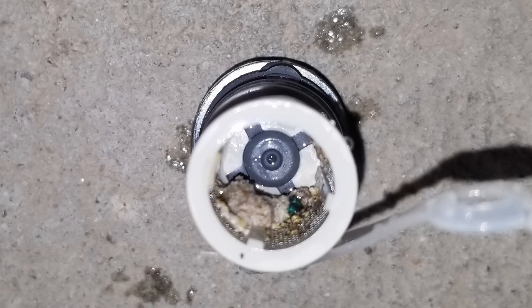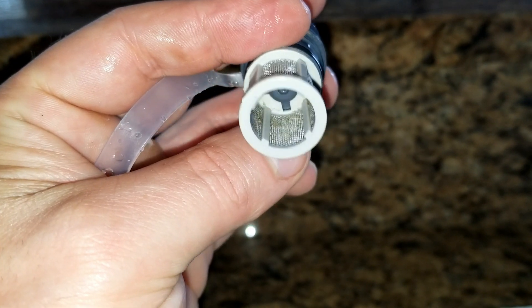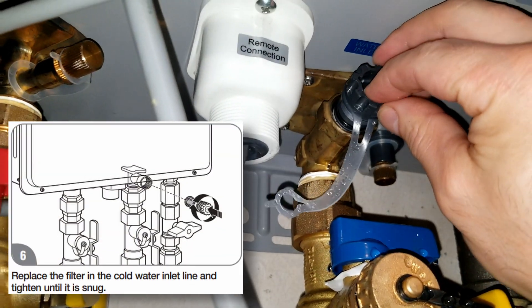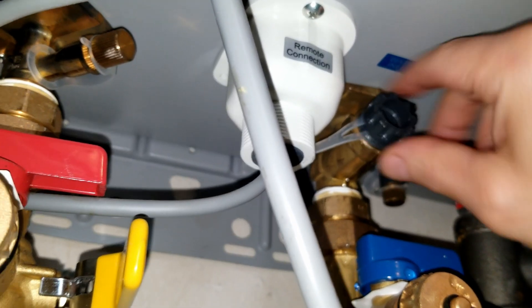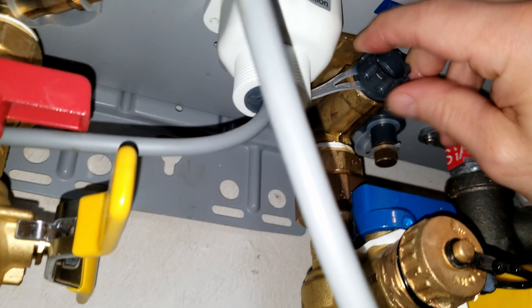If the filter is that dirty, you might want to consider buying a new one. You can see the before and after — I did my best without damaging the filter. Now I'm going to put the filter back by turning it to the right until it's seated. Make sure it's in there nice and tight and there are no leaks.